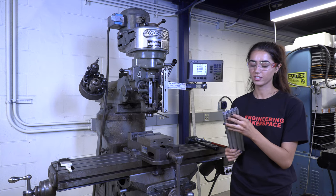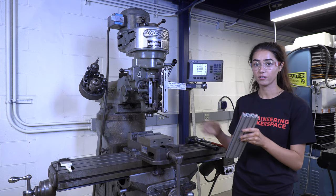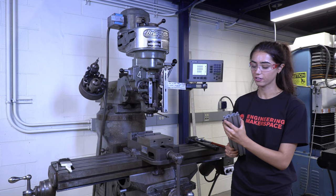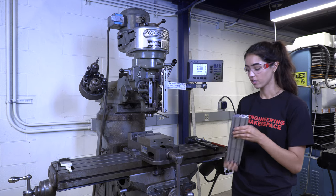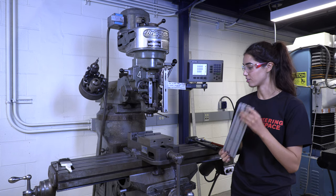We just used the vertical bandsaw to cut this rough edge. Now we're going to use the manual mill to make this side perpendicular and parallel. We're also going to face the other side — even though it is a factory edge — to ensure that it is perpendicular.